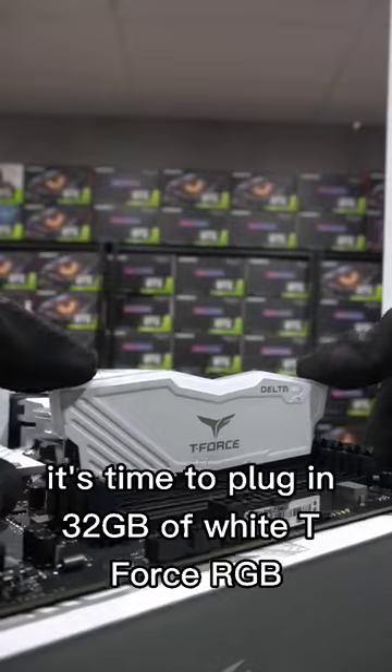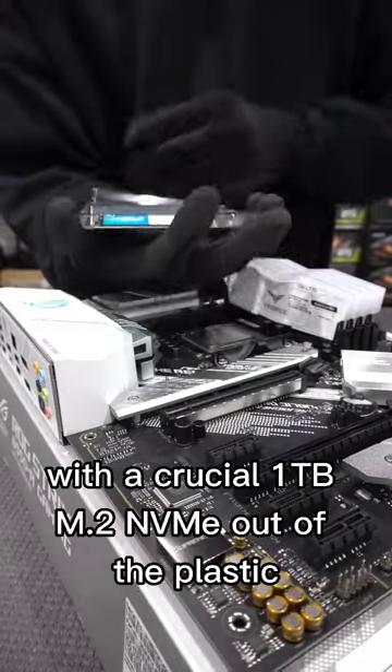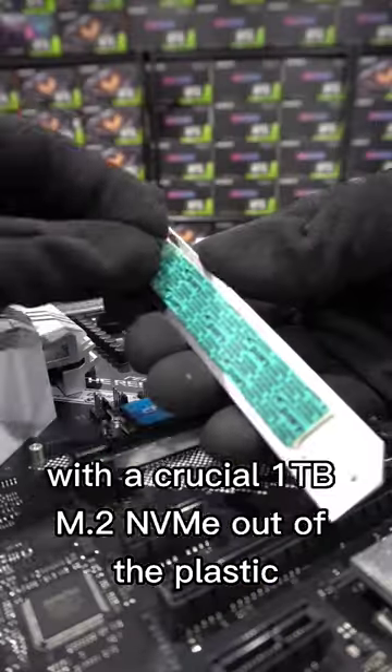Now that we have the CPU seated, it's time to plug in 32GB of white T-Force RGB. With a crucial 1TB M.2 NVMe out of the plastic, let's pop it in.